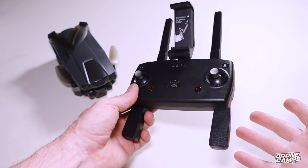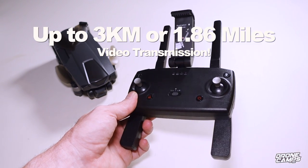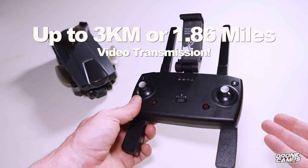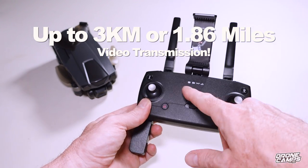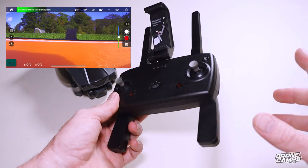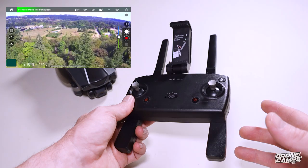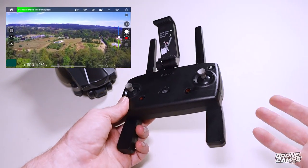The transmitter that comes with it gets out to about 3 kilometers — that's about 1.8 miles. Once it's connected to the drone, you'll see four LEDs. I have to report that the transmission is way better than any other MJX drone that I have flown in the past five years. So that's good news.